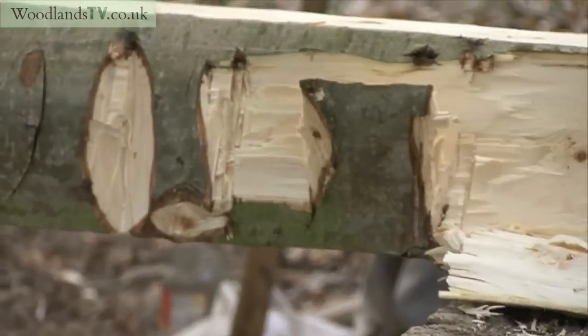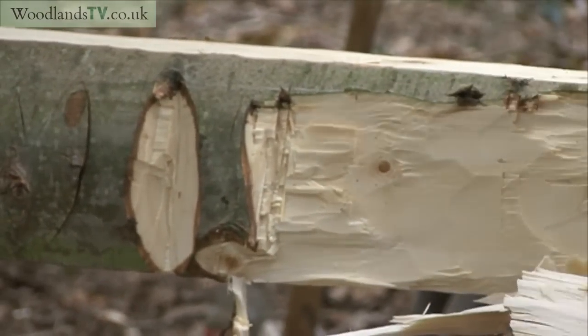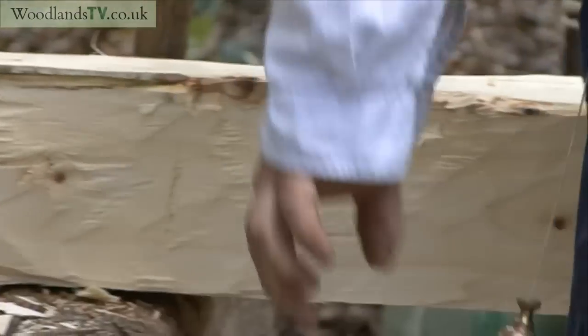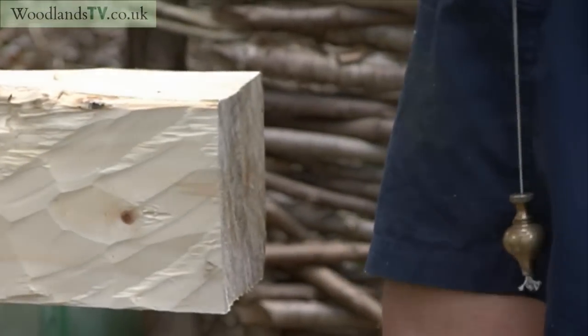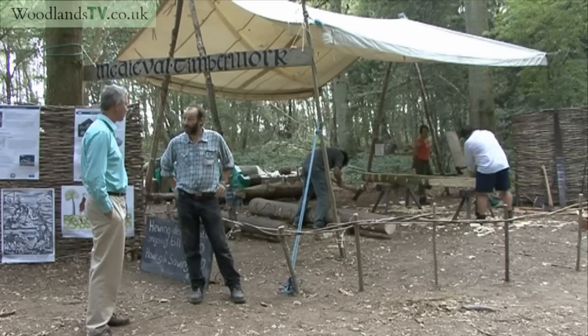That's a very quick process of dropping the axe onto the wood, and then those big lumps often just fly off, and you'll end up with a relatively flat face. Once you've done all four faces like that, then you need to completely square the thing off and flatten it off, and you'll do that with a much finer, smaller tool, and then you can get a very flat face on your beam.